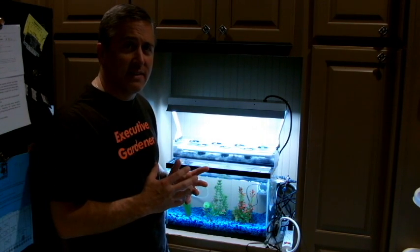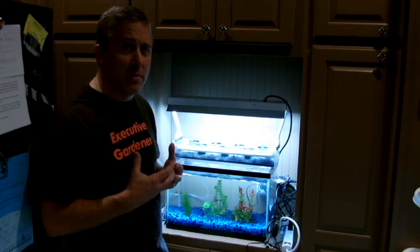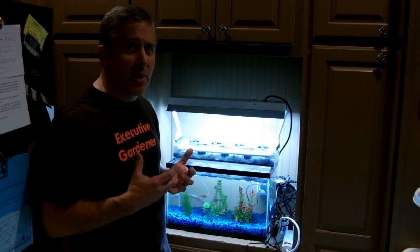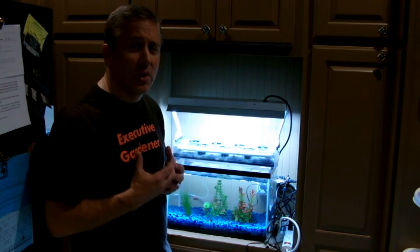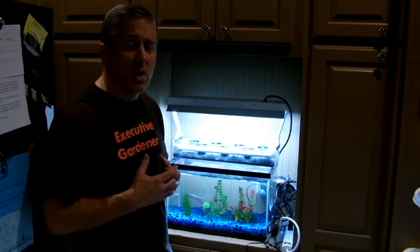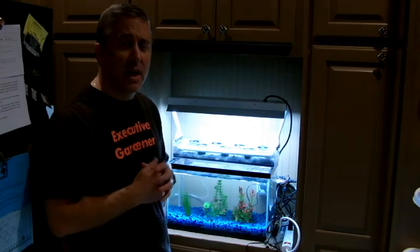This is the first day of the setup. I'll show you how I set it up, what the equipment is, and we're going to track it over two or three weeks. It's a six-week project. We're comparing it to lettuce that's growing in soil, and we'll see what grows better.